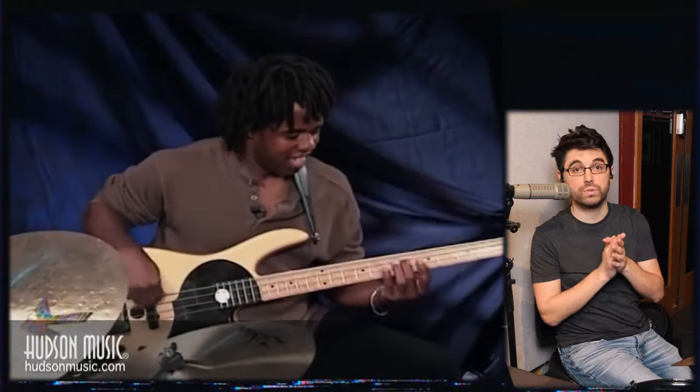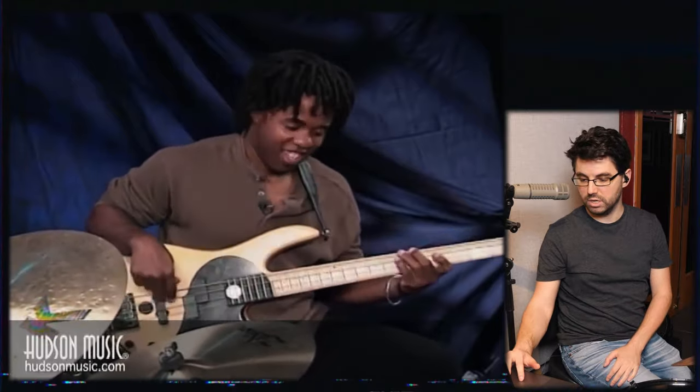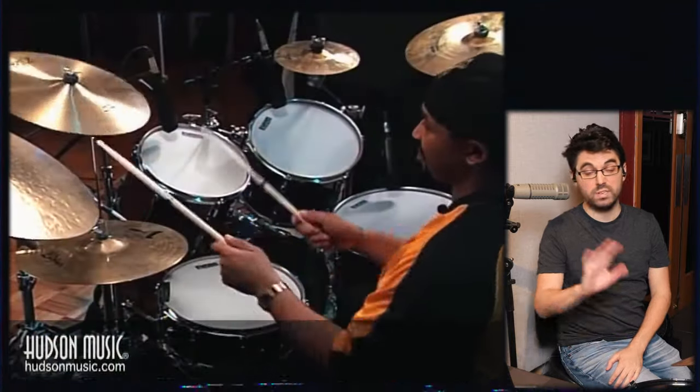He's starting to move those ghost notes from the hi-hat to the snare here, so it picks up a little in energy. Instead of the lightness of the hi-hat, he's doing the same types of stickings but on the snare drum.